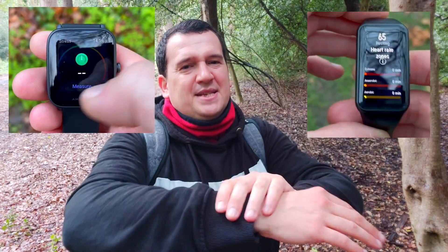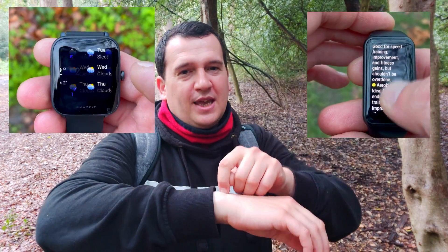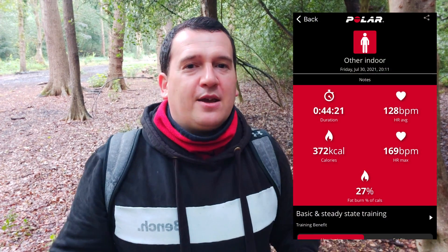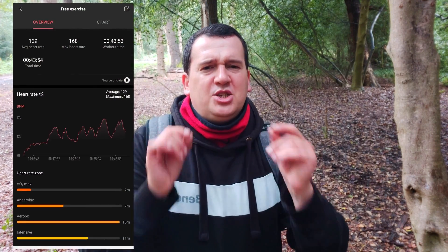Optical heart rate sensors register your heart rate by emitting green LED light from the back of the smartwatch onto your skin and registering the reflection — they are not as accurate as a chest strap sitting right next to your heart. But the differences in heart rate accuracy between the optical sensors and the Polar H10 ECG chest strap here is minuscule: less than one percent for the BIP U and just over one percent for the Honor Band 6. Over 45 minutes with all these heart rate spikes, this was a very difficult test and both smart trackers performed absolutely beautifully.